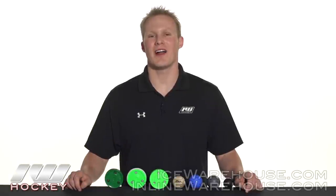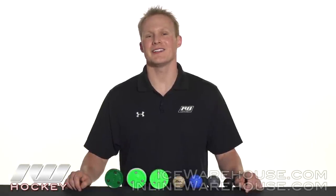Hey, what's going on guys? It's Chase from The Warehouse and today we're going to be going over how to select the right hockey training puck or ball for you.